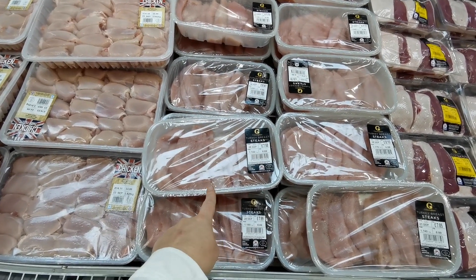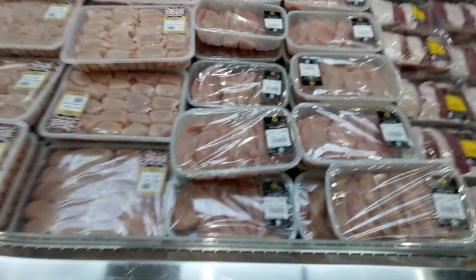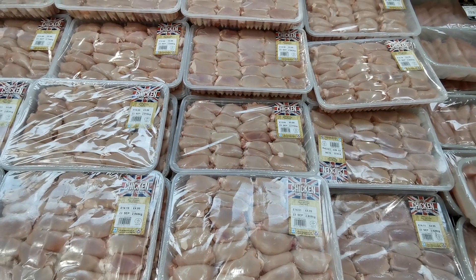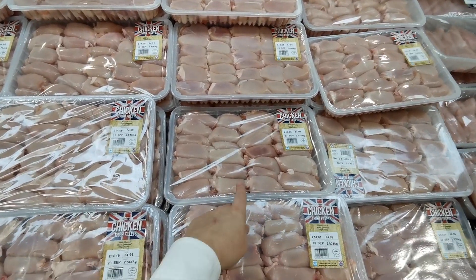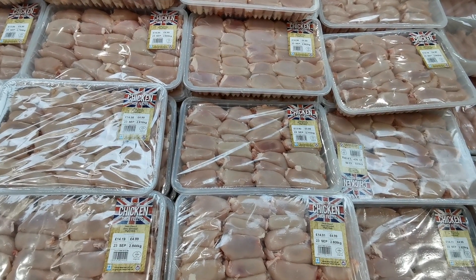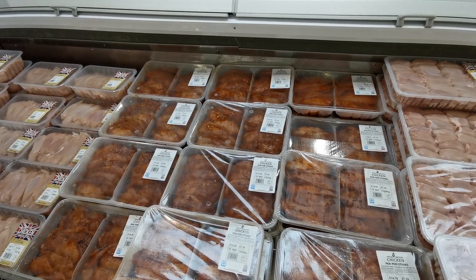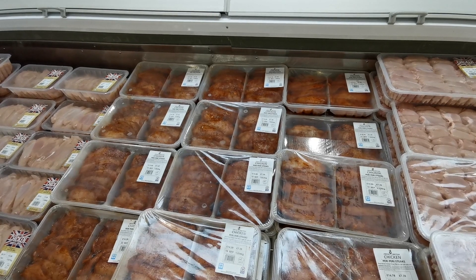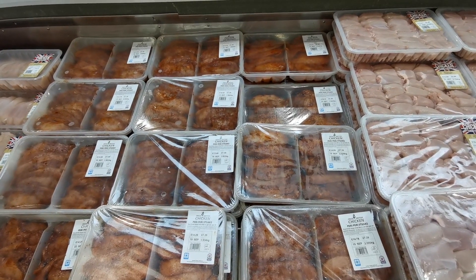Chicken thighs are £4.99 per kilo — most packs are between 2.7 and 2.9 kilos; this one is 2.770 kilos at £13.82. There are also peri peri chicken steaks at £7.39 per kilo, generally 1.8 to 2.2 kilos — this one is 2.028 kilos at £14.99. British chicken mini breast fillets are £5.99 per kilo, most packs around 1.5 kilos at about £9.